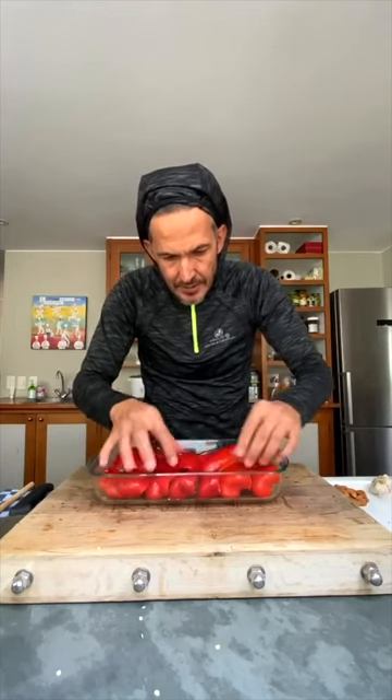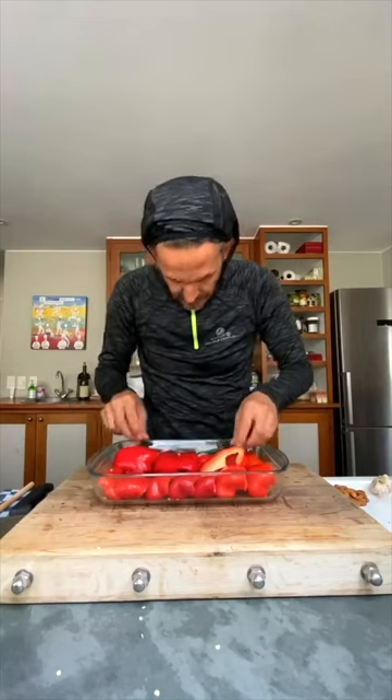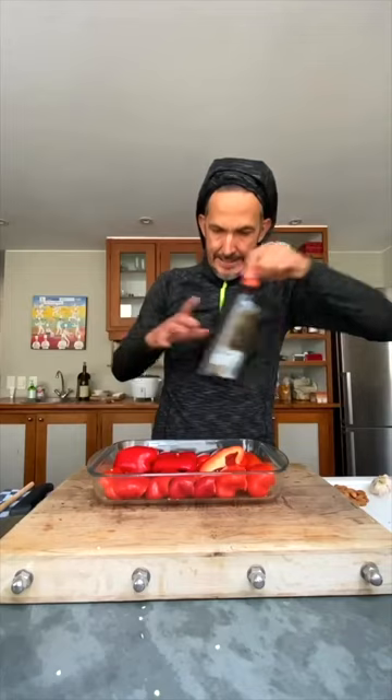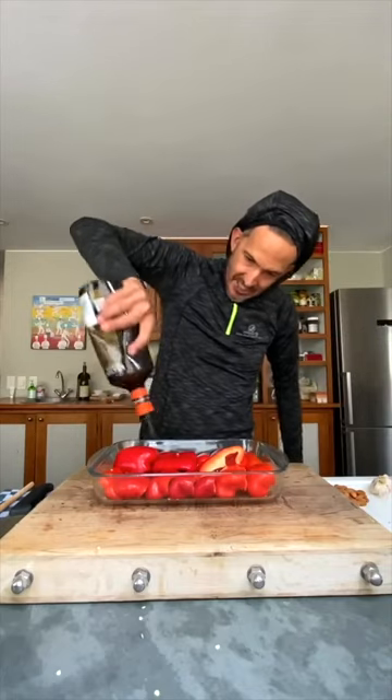Thanks for all the love for the slippers, I really appreciate it. I wish the food got as much love as the slippers got, but maybe next time.